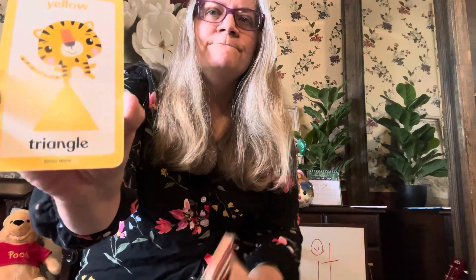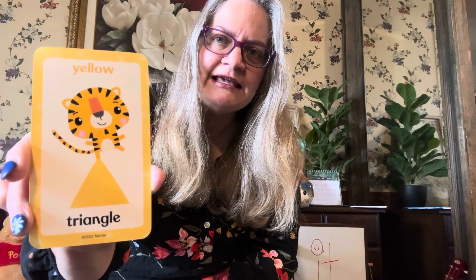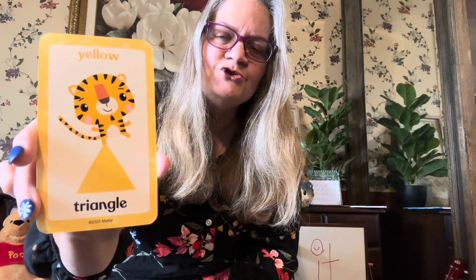How many angles does this have? How many sides does it have? Count them — one, two, three. Three sides. It's a triangle. Tri means three — it's a prefix meaning three. It's a yellow triangle. It's a green triangle — it still has three sides. It's an orange triangle.